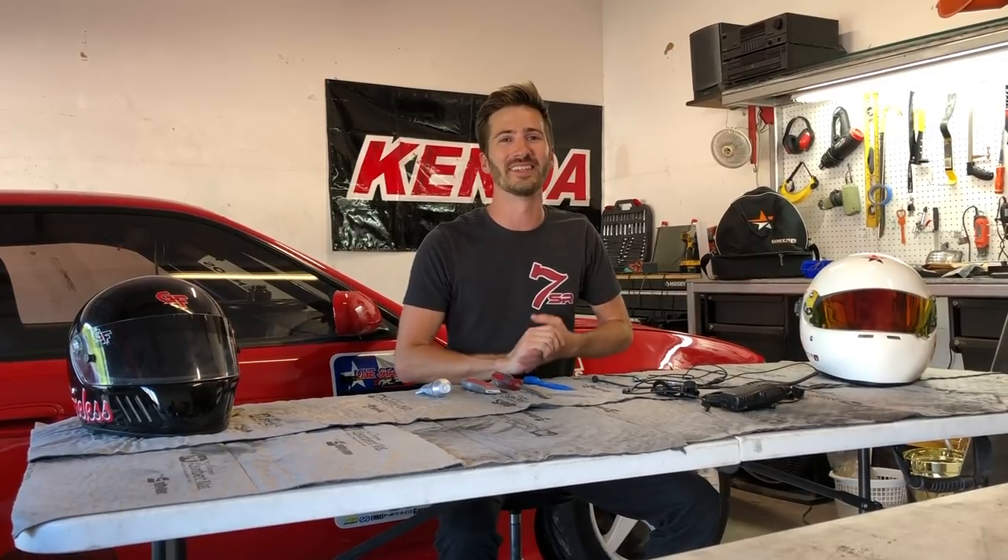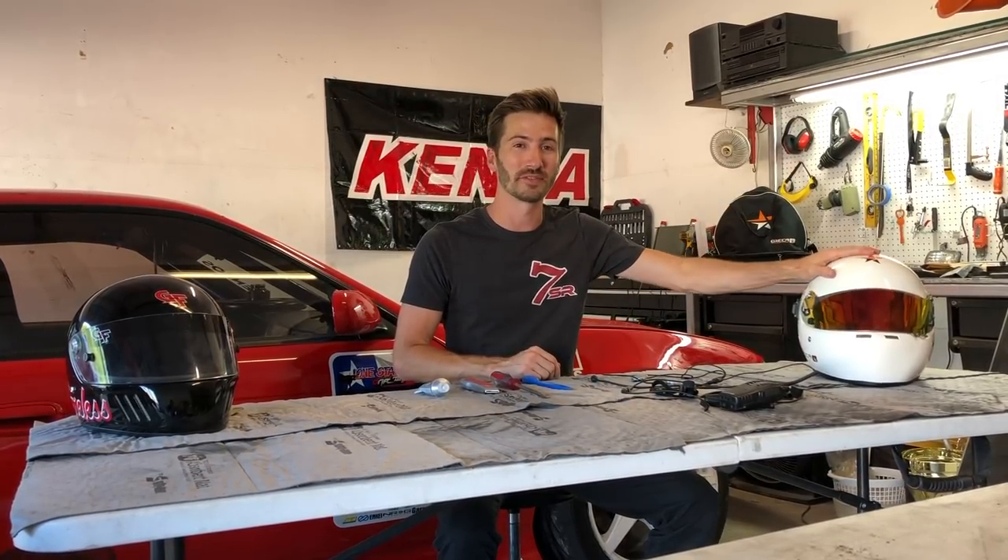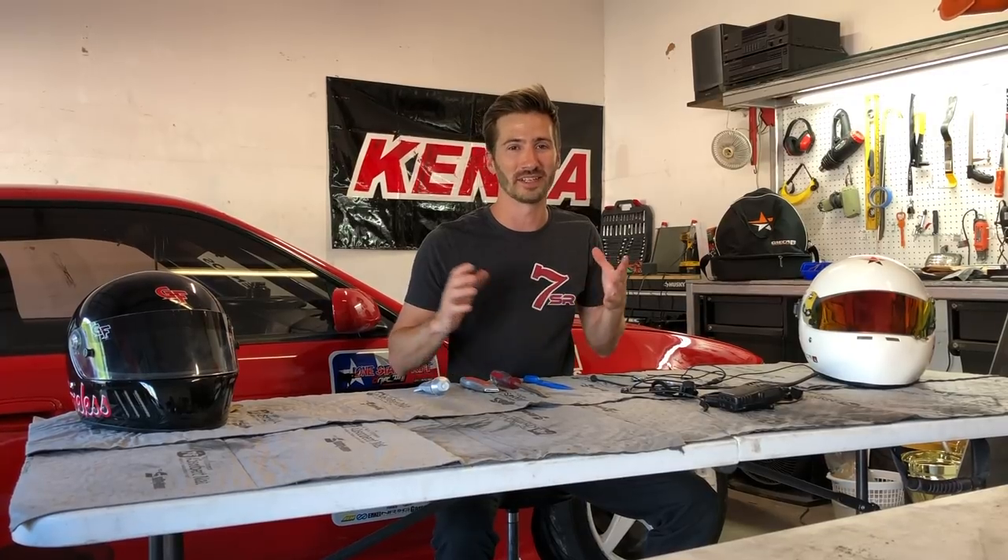What's up everybody, I'm Fielding Shredder and today I'm going to show you how I put an inexpensive comm system in my helmet. The reason I'm sharing this is because Lone Star Drift is doing something really cool — Aaron Losey has decided to allow the judges to communicate with competitors in real time and tell us things we can improve in order to go further in the battles.